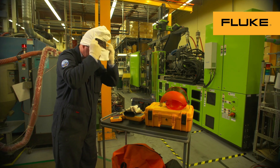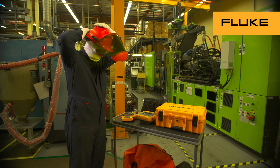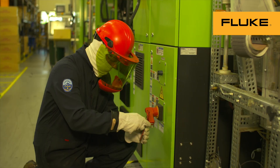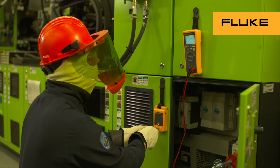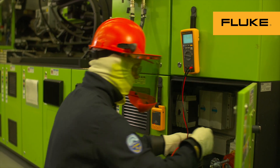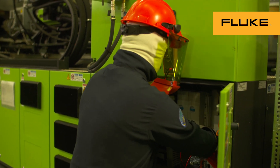Also remember to assess electrical hazards during the pre-job planning. Then carefully follow company guidelines for lockout and tagout, and use proper PPE. Always assume the equipment is energized until you verify absence of voltage. Your life depends on it.